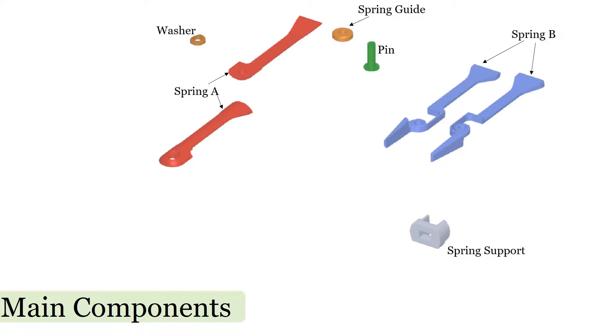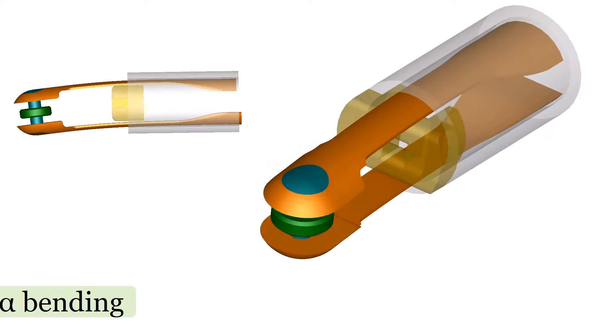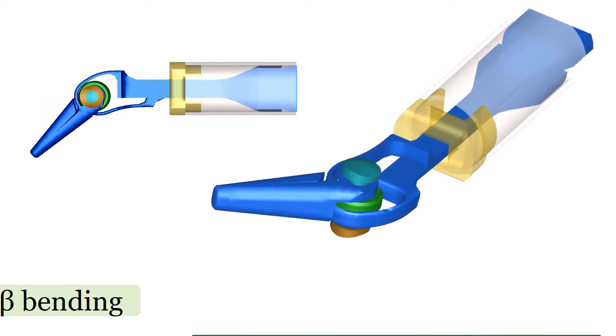The tip of the forceps consists of 4 separate springs, assembled together with a pin joint and a shaft. Corresponding back and forth motion of the 4 springs generates 2 degrees of freedom of bending and grasping.